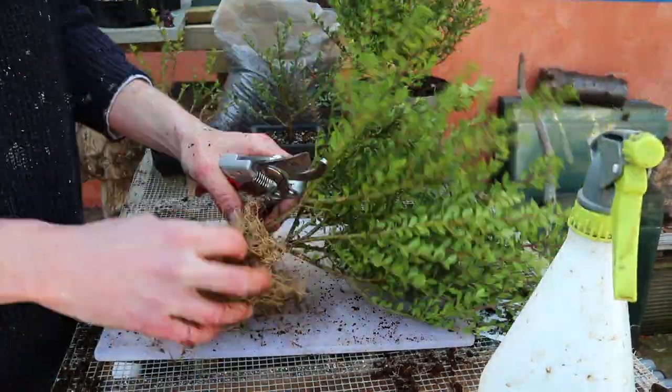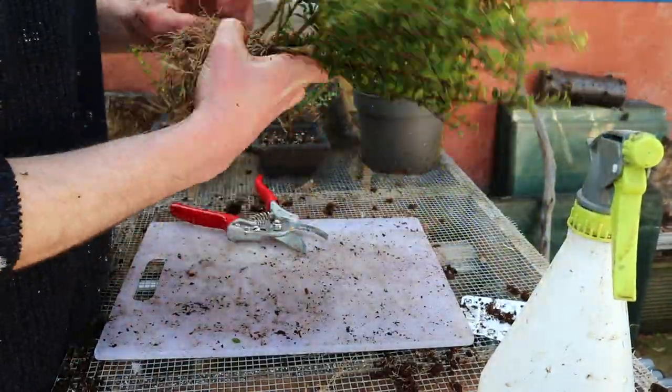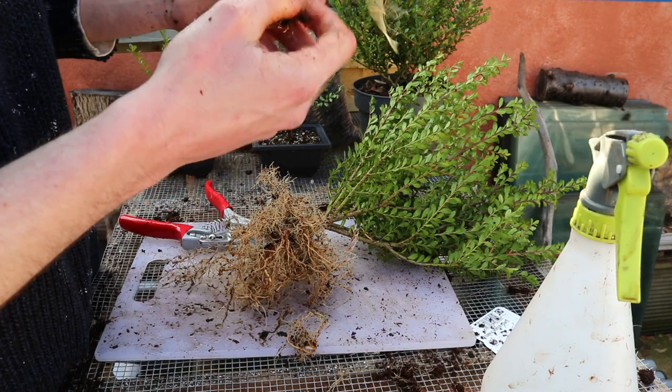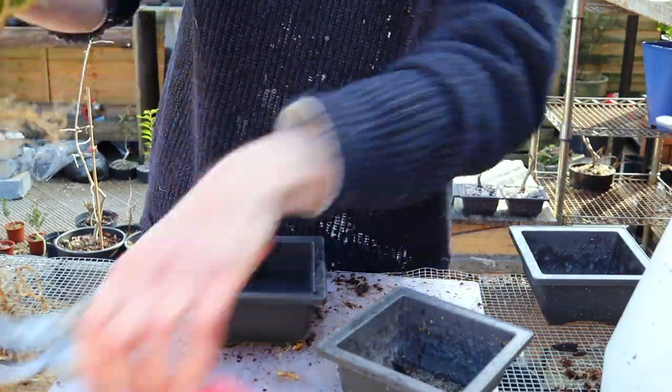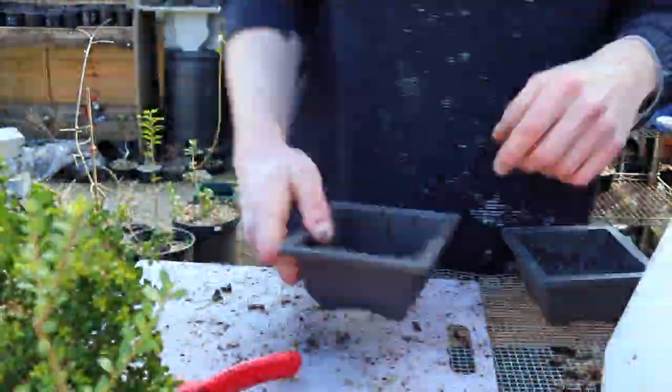I knew when buying this collection that a few of these pots held two individual plants each. The obvious tell was subtly rocking the base of the plants, and if attached, both stems would sway together. The opposite held true for the double yokers.